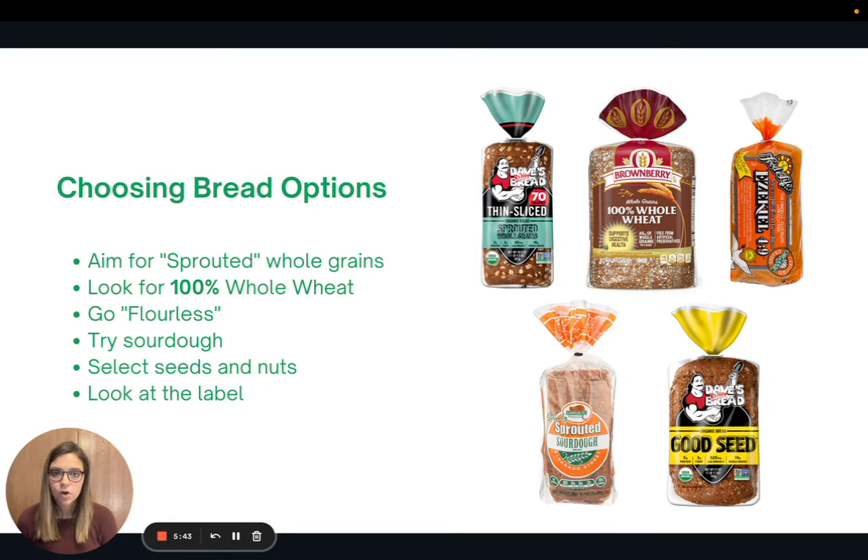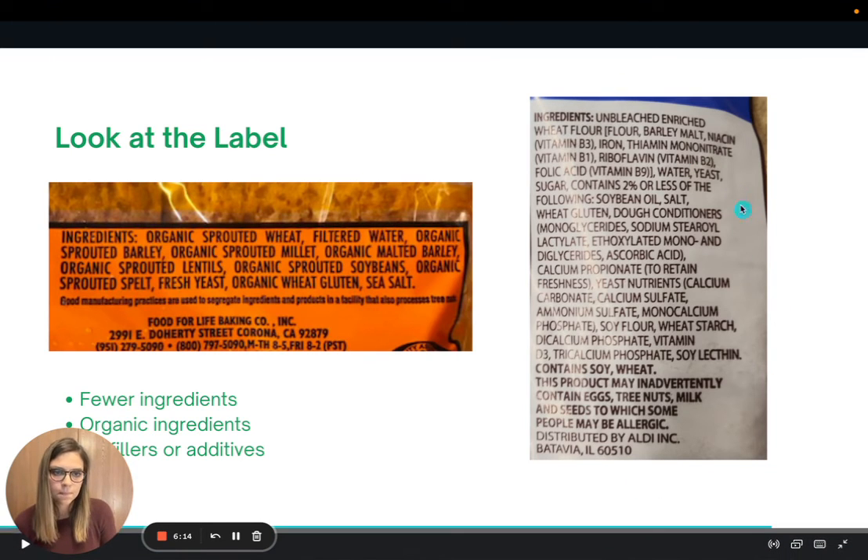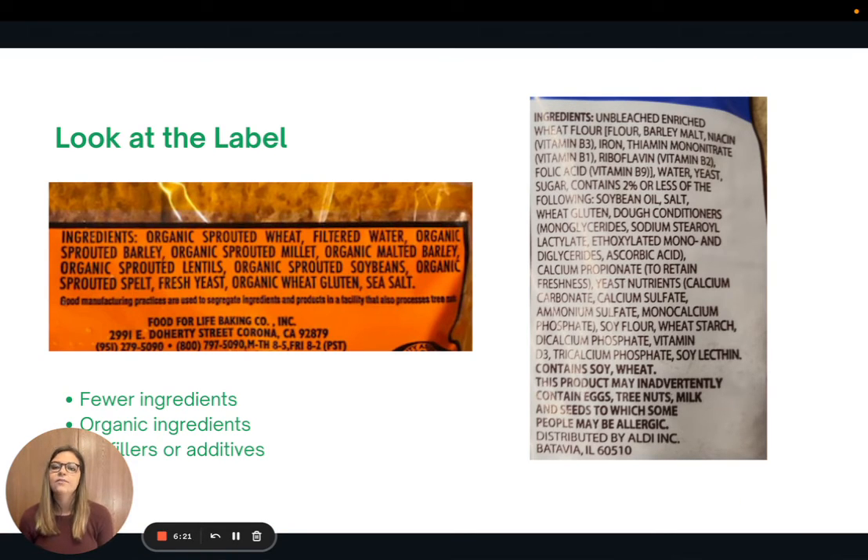Now let's talk a little more about reading the label. Here are some bread label examples. On the left we have a label for Ezekiel bread, which has only about 10 ingredients. On the right is a laundry list of ingredients, with a lot of added fillers and preservatives — this is like a loaf of white bread. When choosing a loaf of bread, flip to the back, look at the label, and try to choose ones with a shorter ingredient list. This ensures less fillers and additives. And if you can get ones with organic ingredients, that's great too.